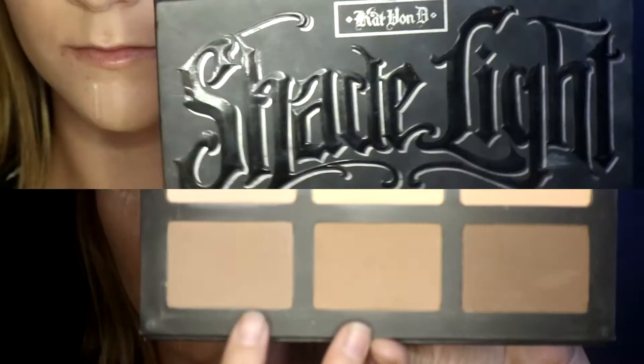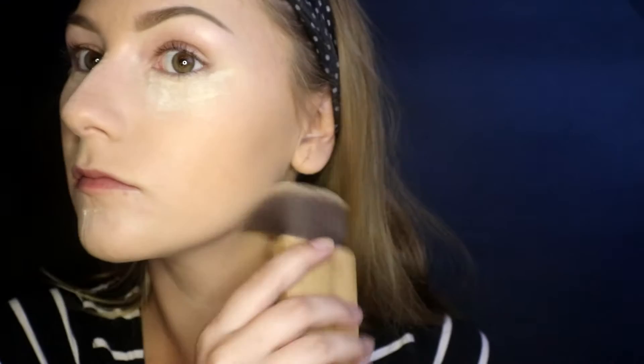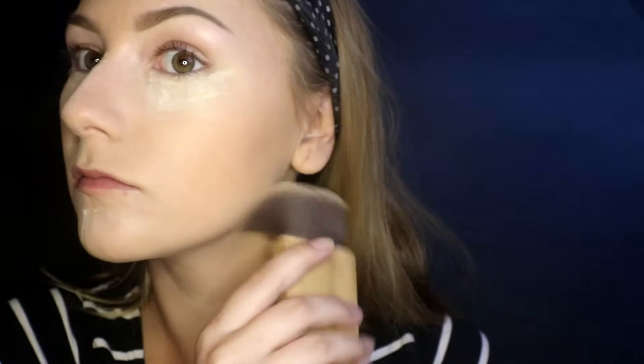Now I'm using my Benefit Hello Flawless Powder to set the rest of my face. Then I'm taking the Kat Von D Shade and Light Palette to contour, using the first two shades and my Tarte Swivel Cheek Brush. I take the first and last shade to clean up my contour and bring brightness back to that area.